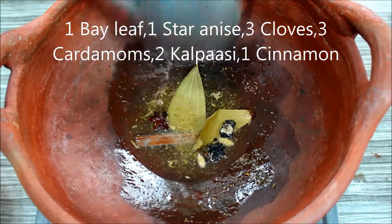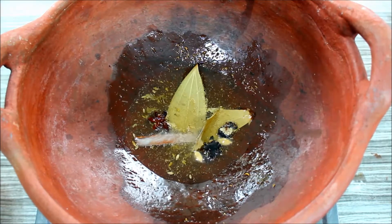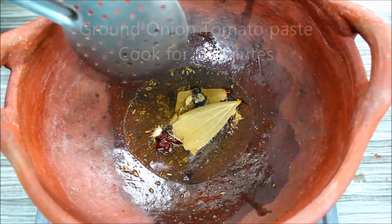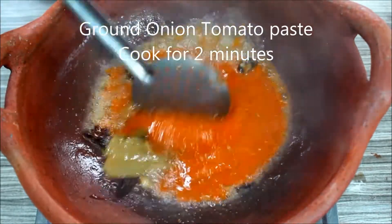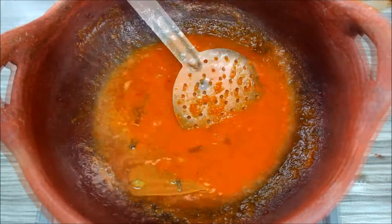I will roast it until it turns green. This tastes the best! We will continue to cook for 2 minutes.